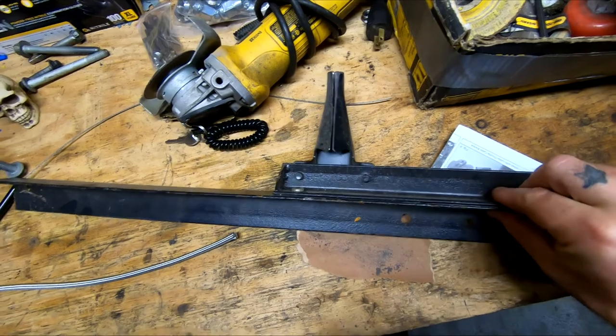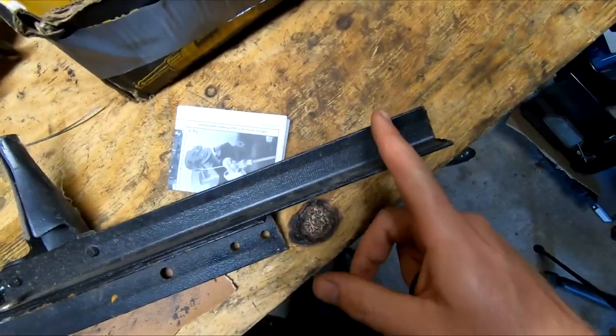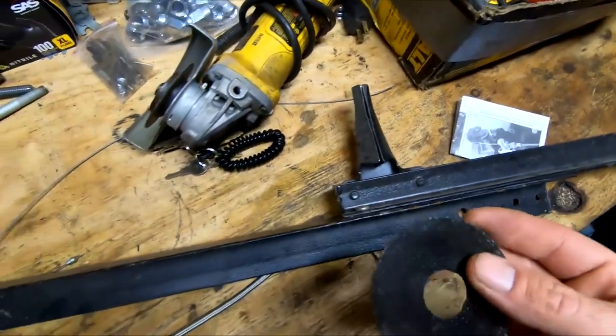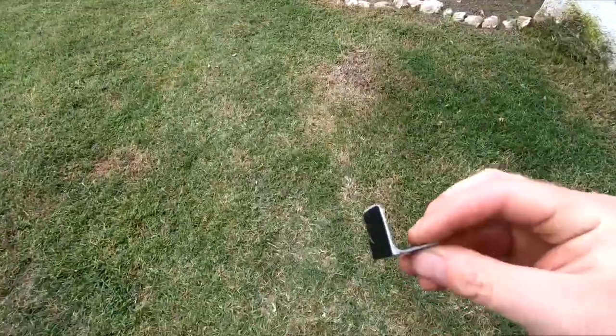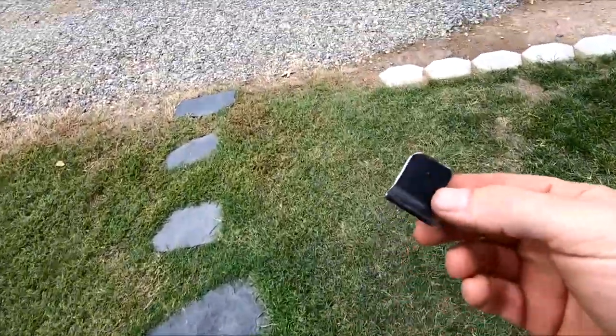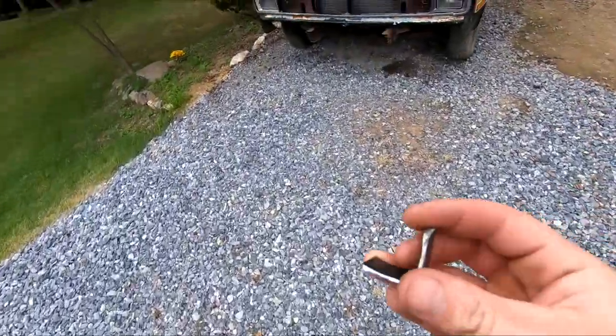Alright, I found me this old bed rail. I think I'm just gonna cut off a piece of that and make me a piece out of that. Alright, I got the piece cut right here, so let's go try it — put it on here and see what it looks like.